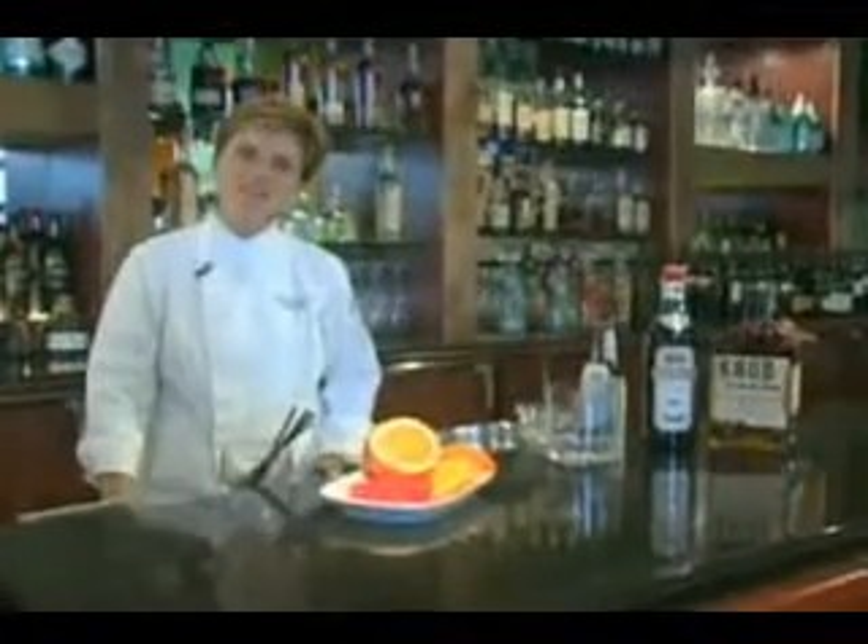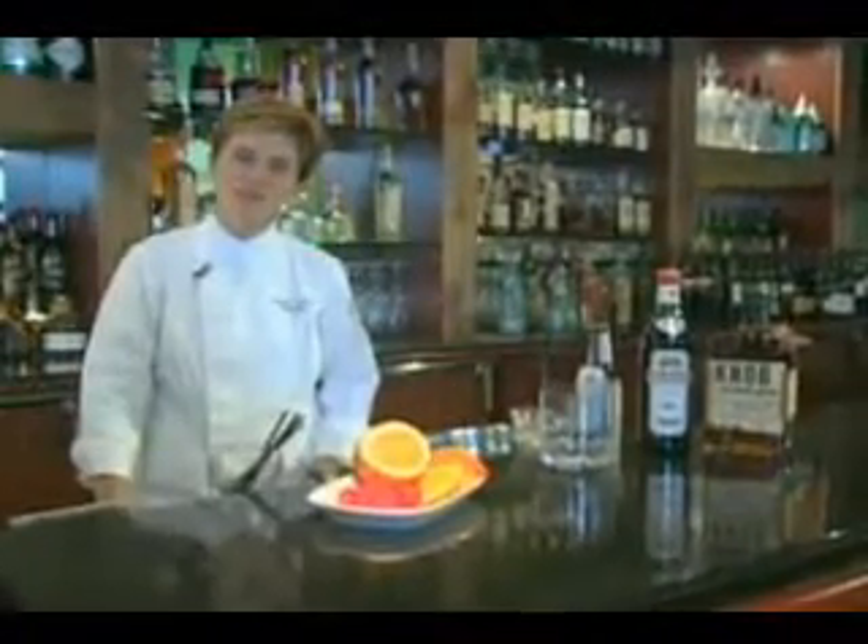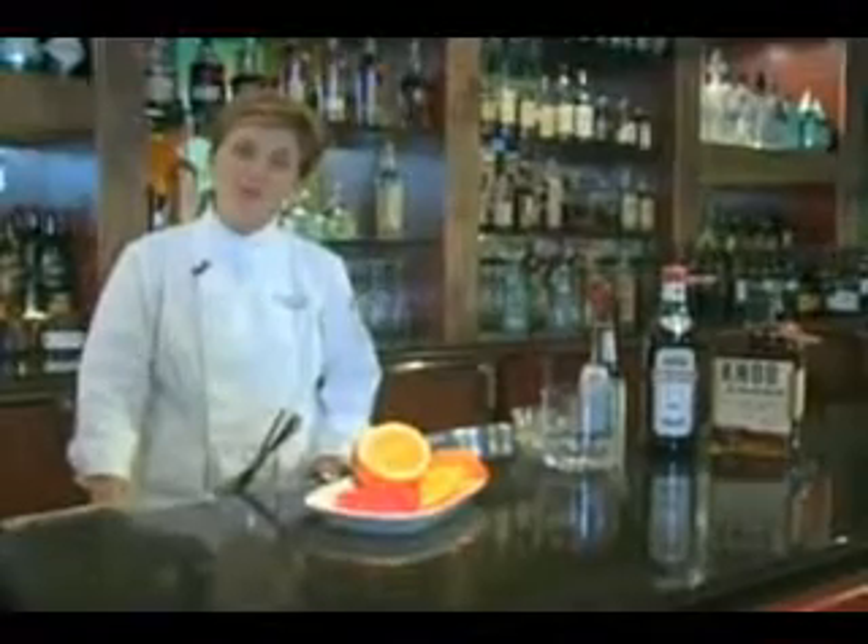Hello, my name is Bridget Albert. I'm the master mixologist for Southern Wine and Spirits of Illinois, and today I'll be making an old-fashioned.